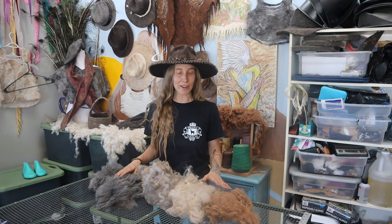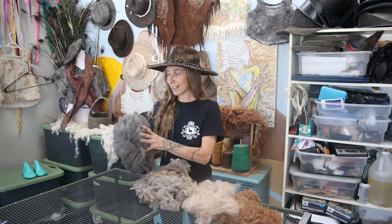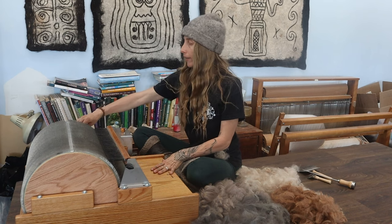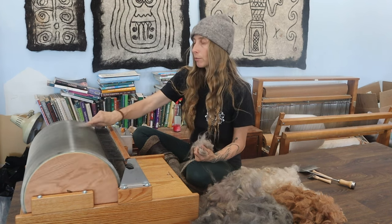Here is some raw alpaca fiber. This is what we're going to card today on the drum carder. We've got some brown, beige, a medium silver gray, as well as a dark silver gray. There are actually 22 different natural colors of alpaca and we've got all of them on our farm. So let's start carding. I'm going to turn on the licker-in drum at a really low speed and then the main drum all the way up. I grab some fiber and feed it right onto the top drum.